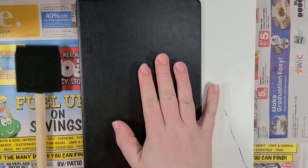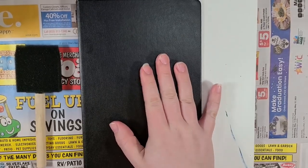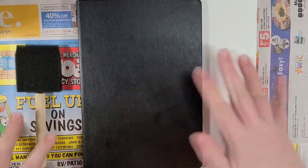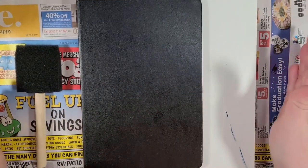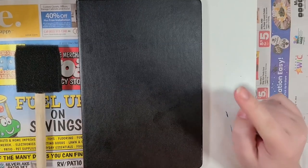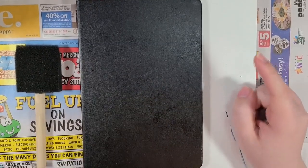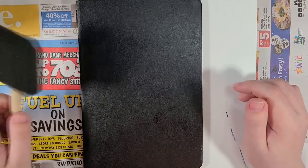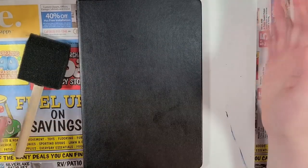Hey, everyone! What is good? Welcome back to the channel. This is Silver Hyena, back again with newspaper over my workstation, which, if you've been watching this channel for a while, you probably know what that means. I'm gonna be doing something with acrylics today.